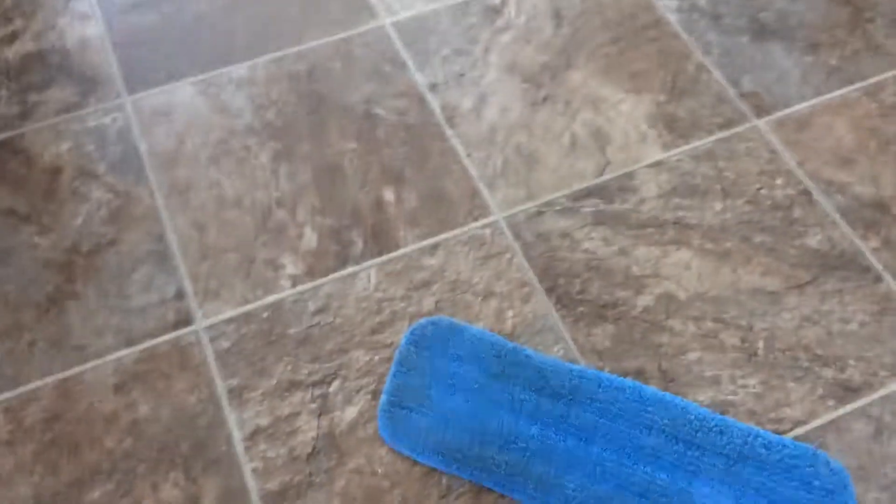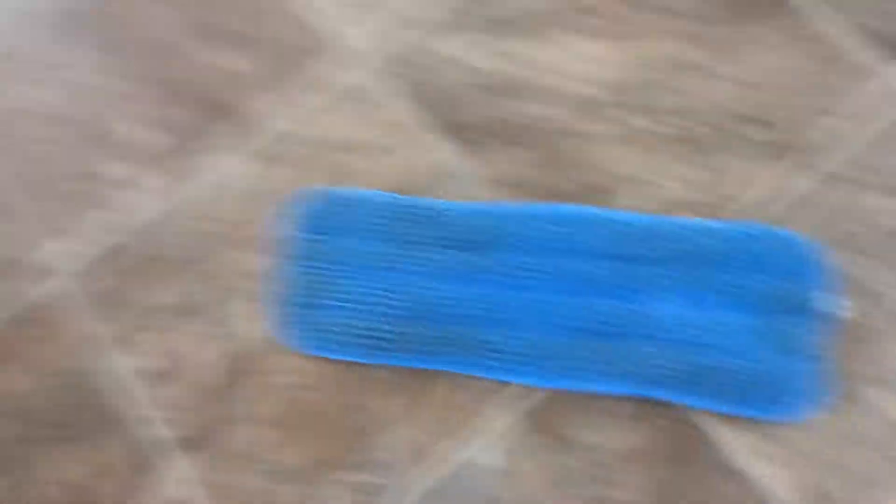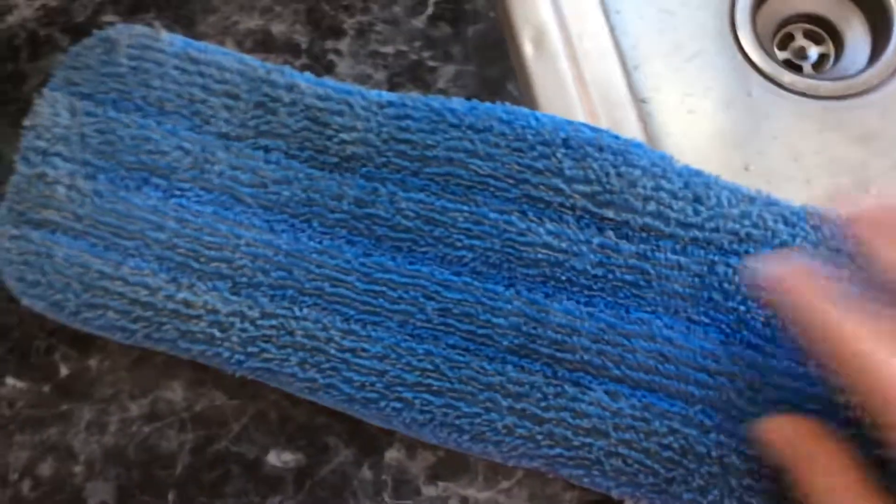You can see it definitely picked up some dirt — these are just a little hard to do one-handed. I have washed this pad probably close to 10 times and it really shows no wear, no signs of falling apart or anything. All the microfiber, all the little fingers of it, are all still nice — they're not matted or napped down.